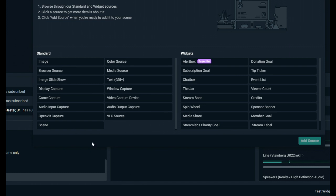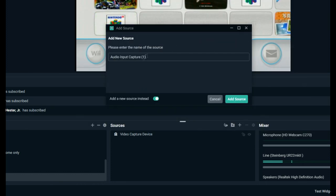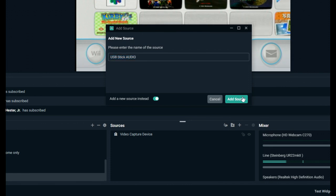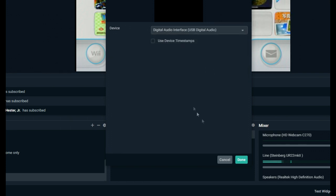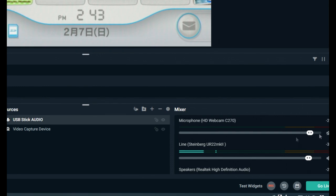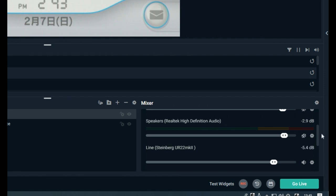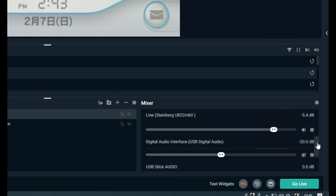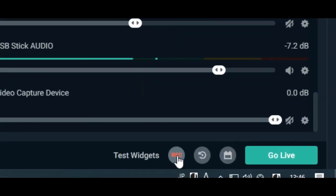Now if you leave it at that, you'd only have the video. We also need audio, so we need to add a source, then audio input capture. Select the digital audio interface. On the right, mute everything you don't need. Down here you can see it's picking up audio. All you need to do is either press record, or if you're set up, you can go live and stream to your audience.